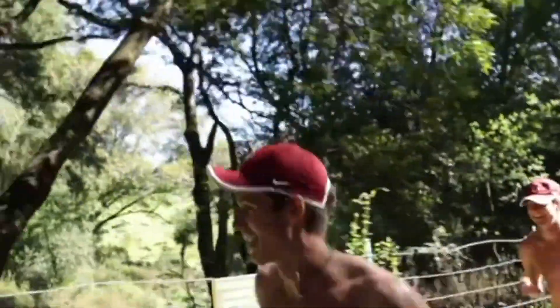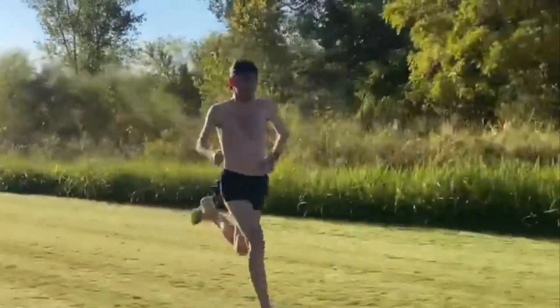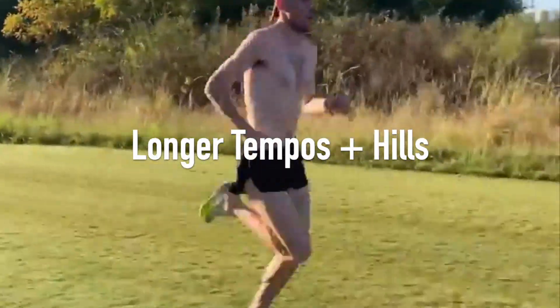Another way to optimise your cross country fitness is strength. Cross country relies more on strength of an athlete over what road and track racing does. Doing workouts which look to improve strength, such as longer tempos and hills, should help.